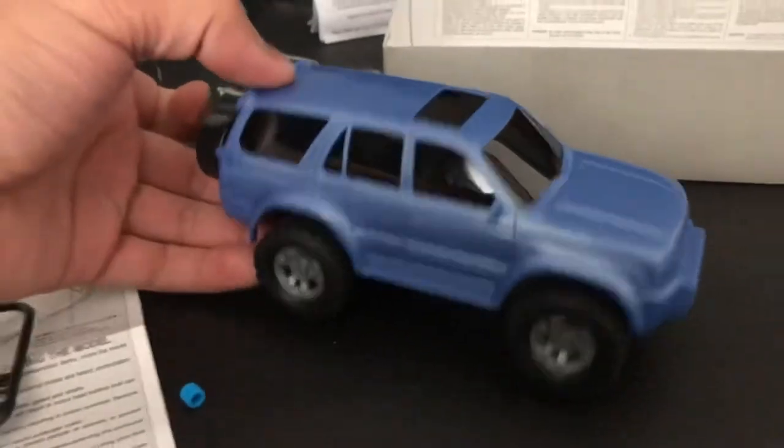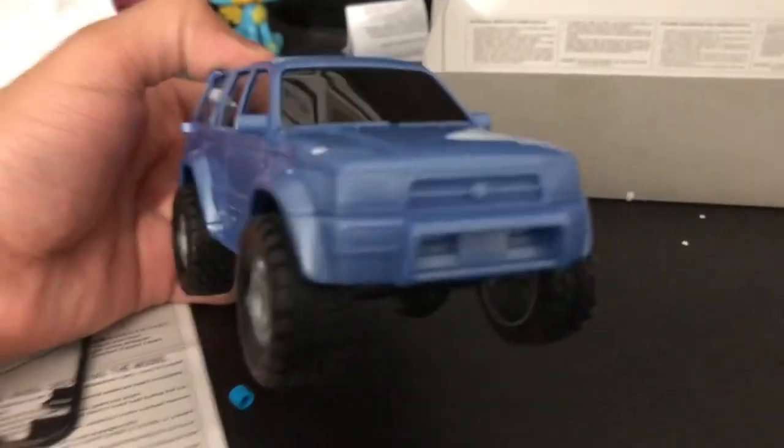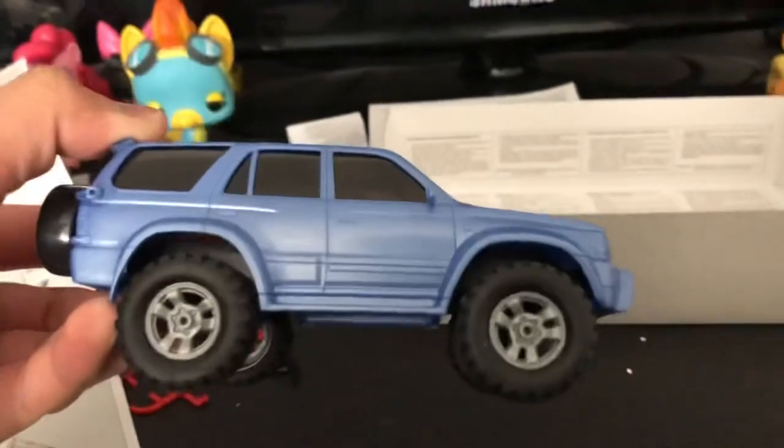Once I get the Tamiya paint, I will paint the body. But for now, this will do.